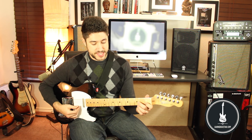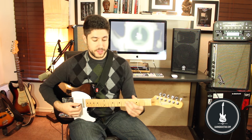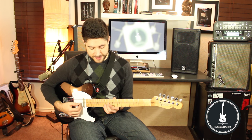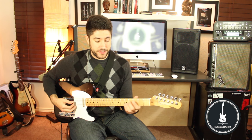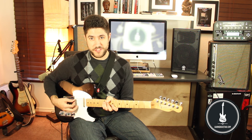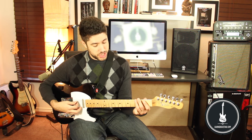Second string: B, C, D, E, F, G, A, B. Third string: G, A, B, C, D, E, F, G. The fourth string is D, E, F, G, A, B, C, D. The fifth string: A, B, C, D, E, F, G, A. And then the sixth string will be the same as the first string, just two octaves lower — E, F, G, A, B, C, D, E.